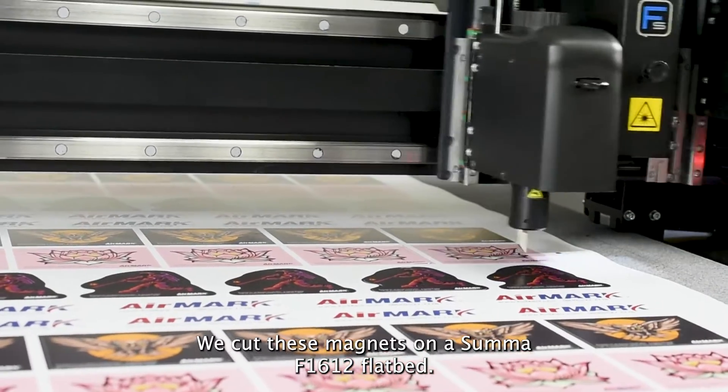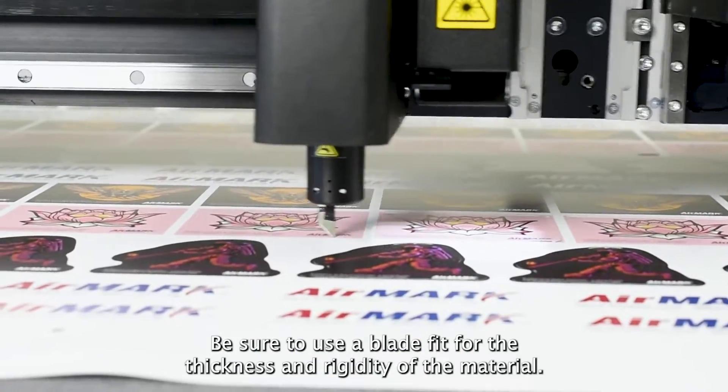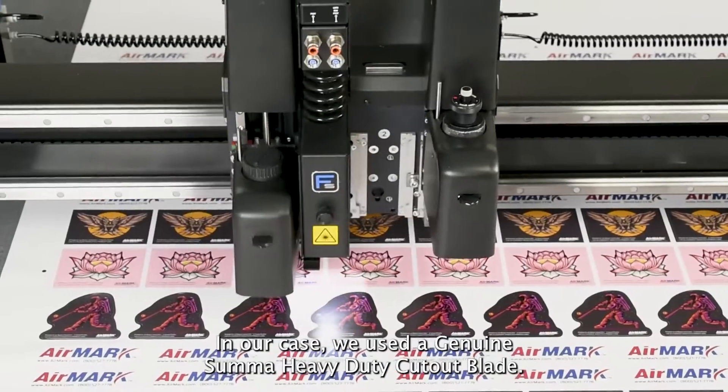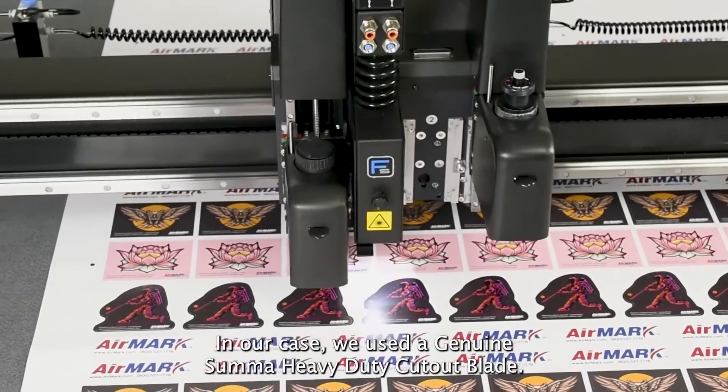We cut these magnets on a Summa F16-12 flatbed. Be sure to use a blade fit for the thickness and rigidity of the material. In our case, we used a Genuine Summa heavy-duty cutout blade.